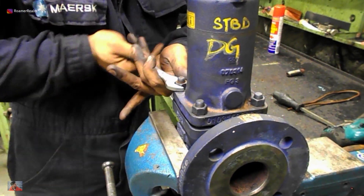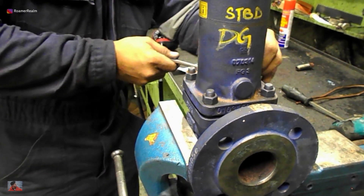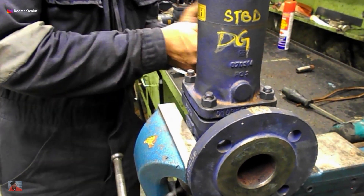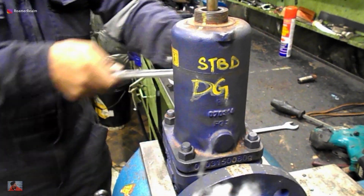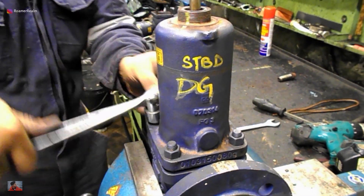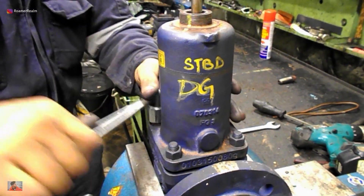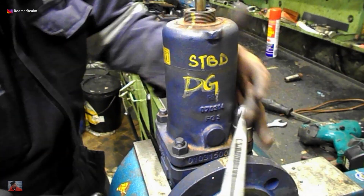If you're new on the job or not so experienced, you can also use a torque spanner to ensure that all four nuts are tightened to the same torque. The torque depends on a case-to-case basis and there's no official recommendation from the manufacturer here, so you can torque based on the size of the nut. There should be a standard torque table available on your ship — ask the seniors if you're not sure.